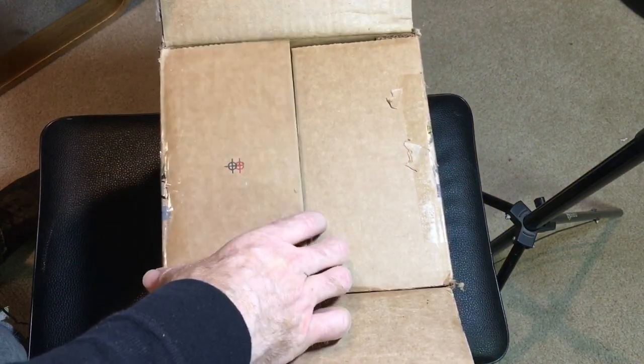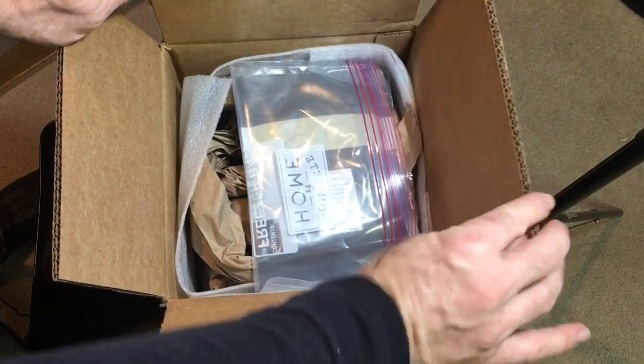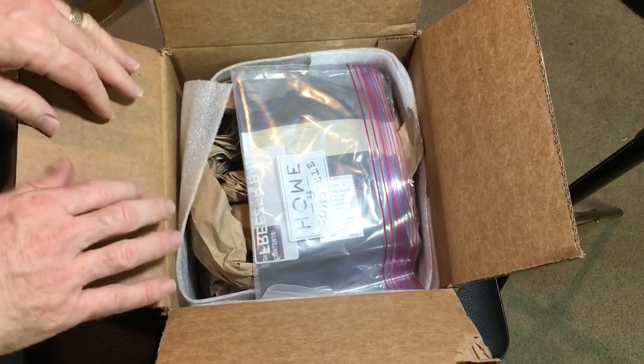We have conducted a trade. Finger Lake Feeders has isopod supplies, they also have some feeder roaches and things like that. So check them out.